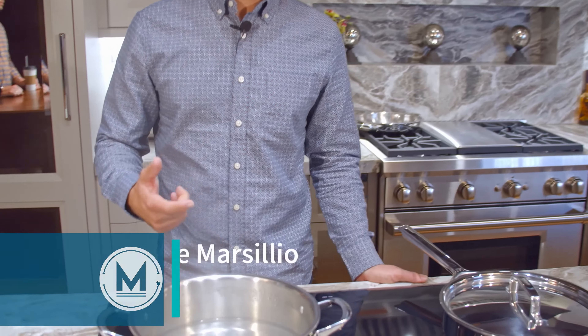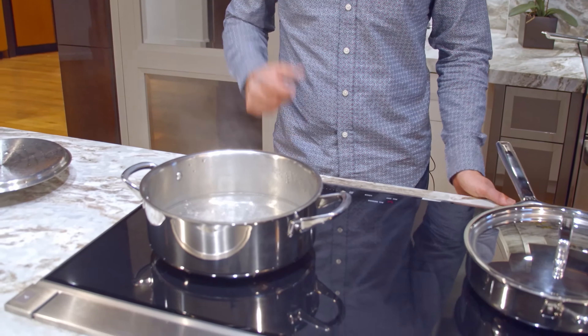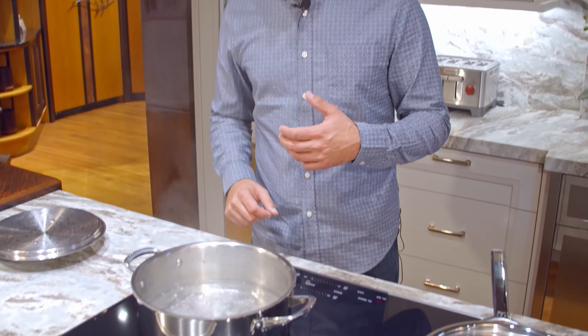I want to show you the control of this cooktop. Induction gives you great high to low temperature control. This water boiled in about 90 seconds, and a lot of the times people don't like the old-fashioned radiant tops because when you're at a high temperature and you want to go low, you can't, because the surface stays hot.